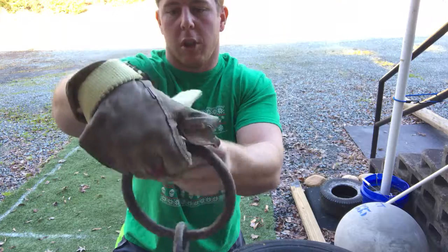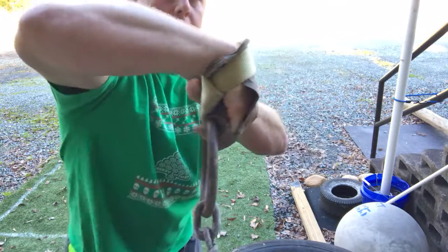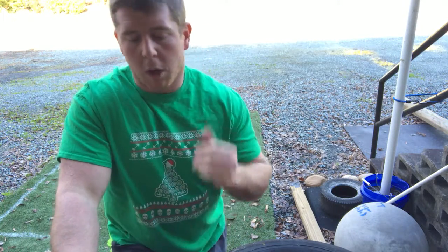So it's not really wrapped — it's just on there one time and then I reach over and grab. I don't wrap it around, and that way when I release, the strap will release. It works pretty good with the heavyweight.